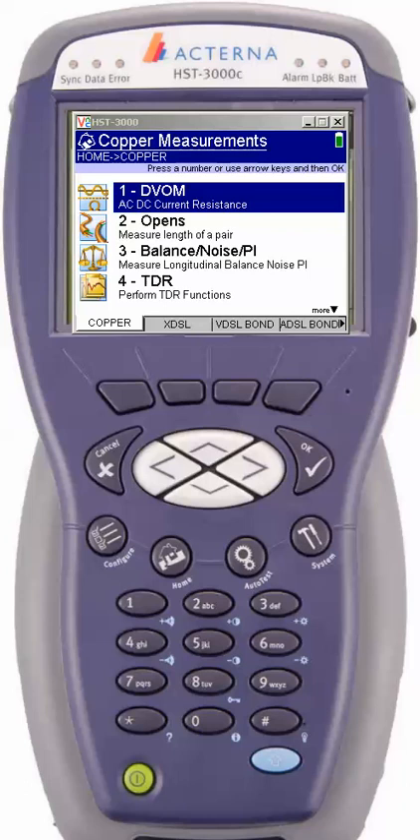Hello and welcome to another installment of Techs Helping Techs. Today we're going to go over the HST-3000 and specifically the digital volt ohm meter section. By no means is this any representation for any corporation's use of this meter. This is strictly for techs to help other techs. I'm Johnny Breakroom and we're going to get started.